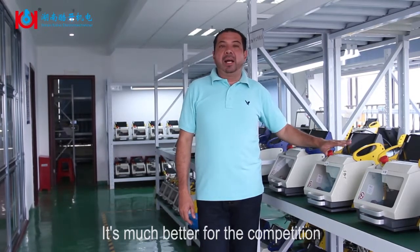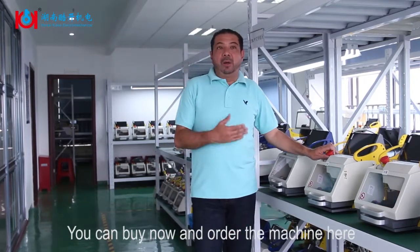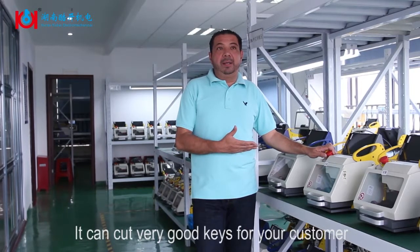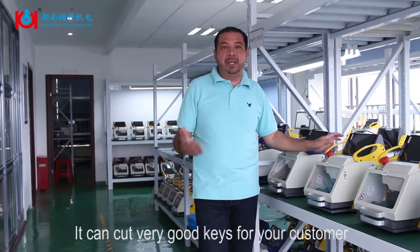It's much better than the competition. You can buy now and order the machine here and start to cut very good keys for your customers. Thank you very much.